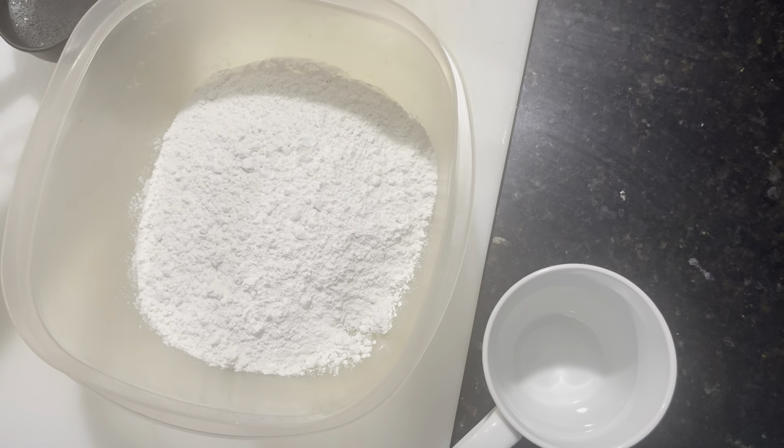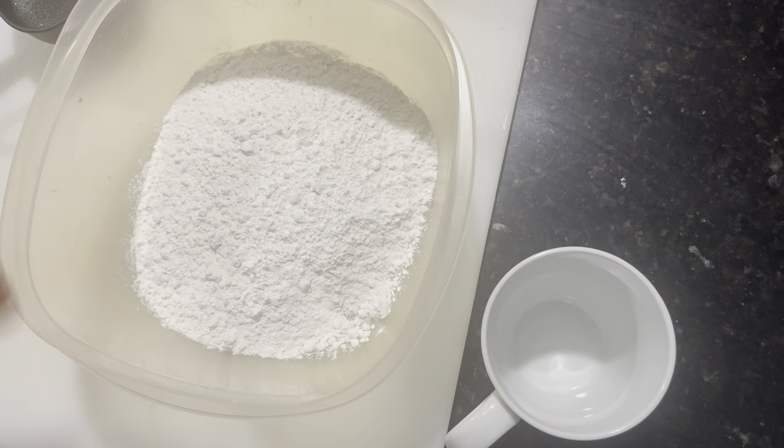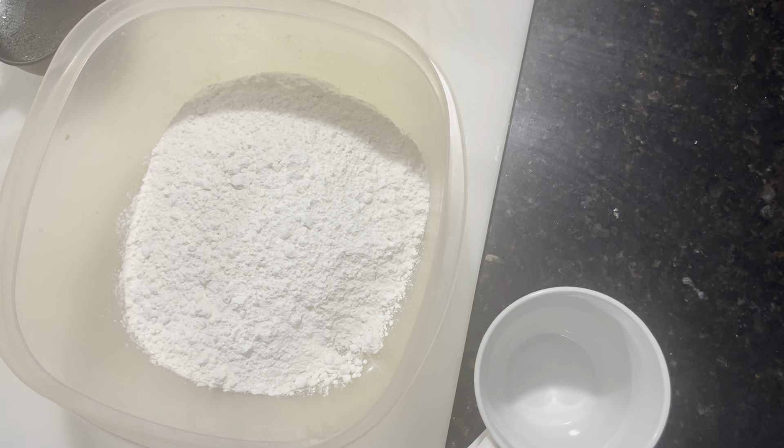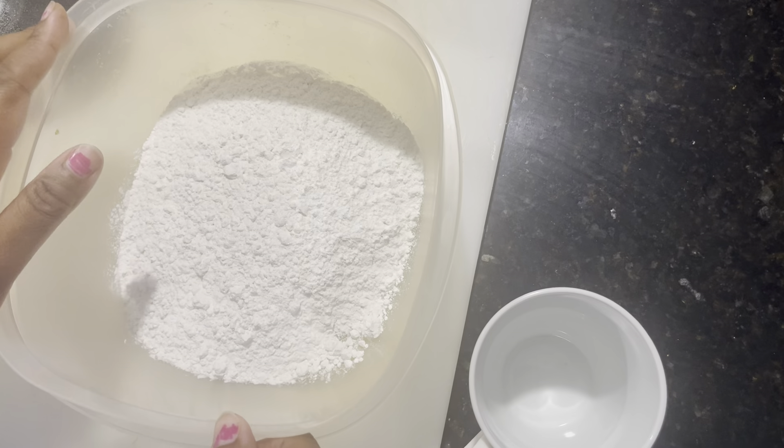I'm going to be making fried dumplings. Some people call them fried biscuits or fried bake, but in Jamaica we call them fried dumplings.